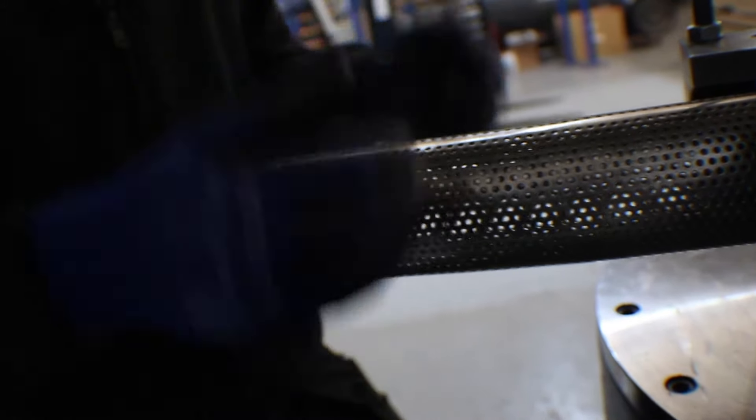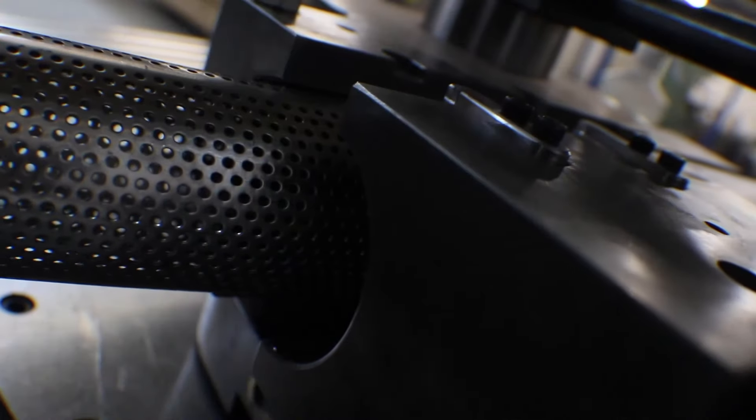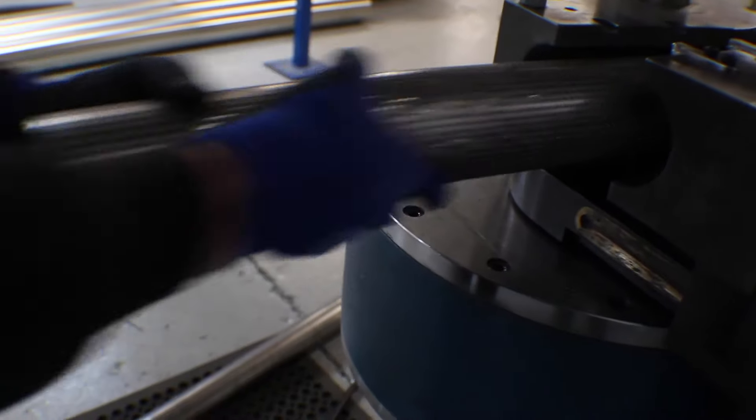We've done that first bend. Compared to cutting at an angle and welding perforated tube together, this is a far superior way of doing it — far better for performance and for the longevity of the internal of the silencer. As soon as you start cutting and welding things inside the silencer you open up a whole world of potential unreliability problems. It's now going to rotate, reposition, and do the second bend, and we should end up with a perfect 25 millimeter offset.